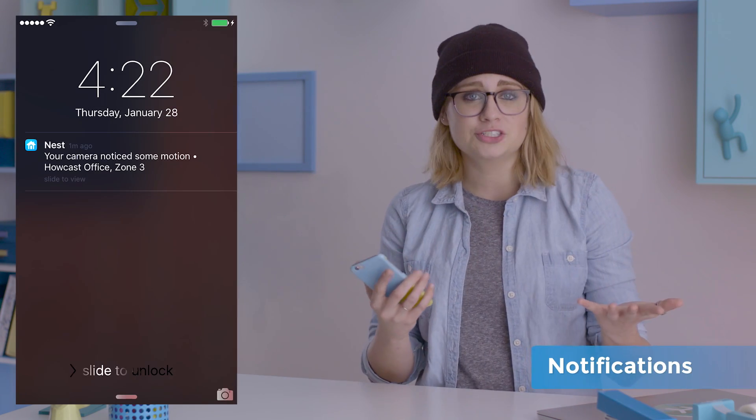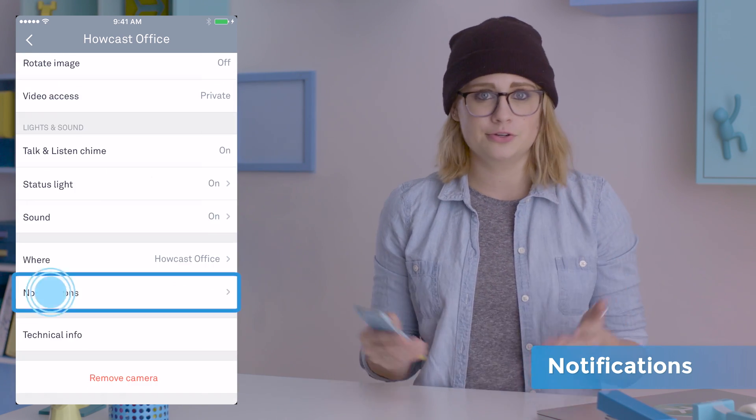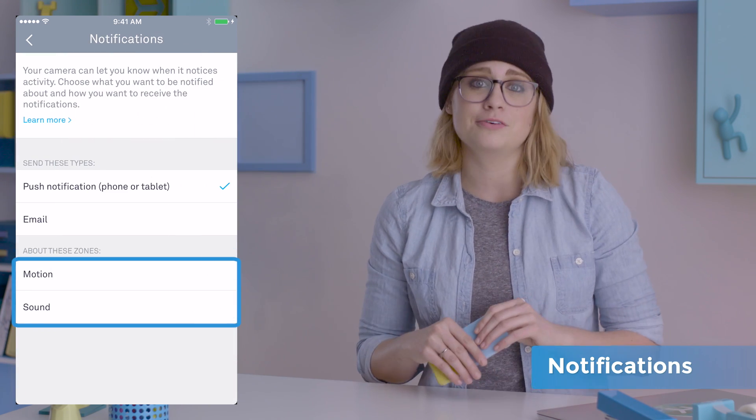When your cam picks up motion or sound, it can send you notifications. If you want to ignore one or the other, you can change this in settings. Of course, you can always turn notifications off completely through your iPhone settings.